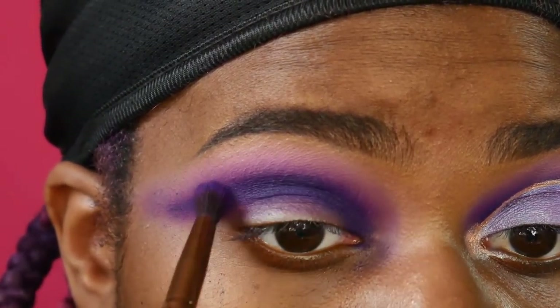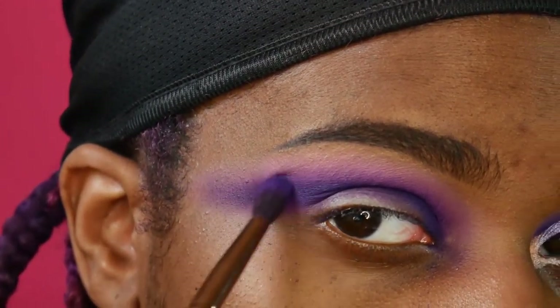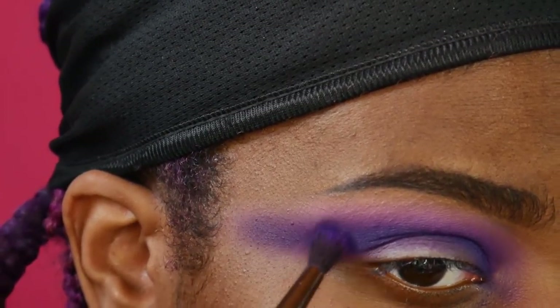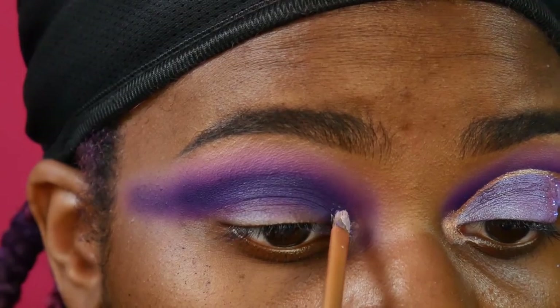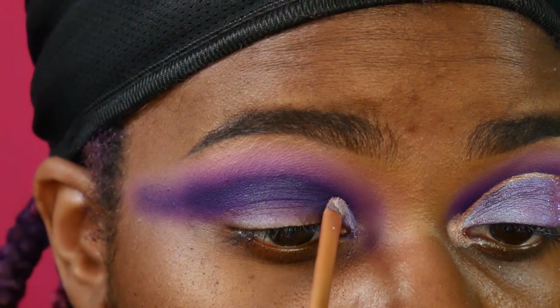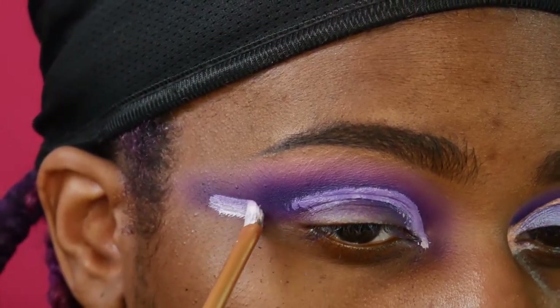And then I'm just working to blend that out as best as I can with my lighter shade of purple and my light pink. Next, I'm taking my NYX white eyeshadow base and using that to cut out my crease. This isn't exactly the crease shape that I was going for, but I had to make it match the other side because I didn't want to look lopsided, so I kind of just went along with it.